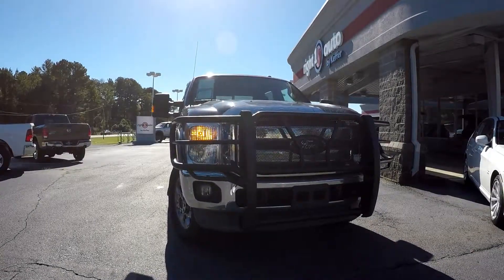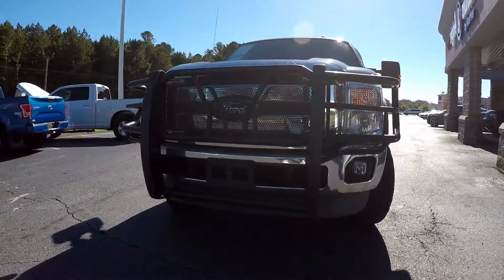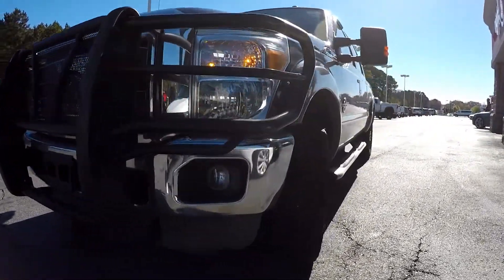Here you are looking at a 2012 Ford F-250. We'll start our quick walk around here first by coming down, checking out these tires, looking at the tread.